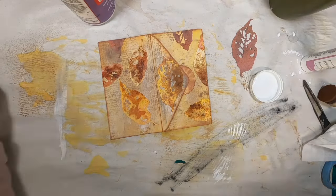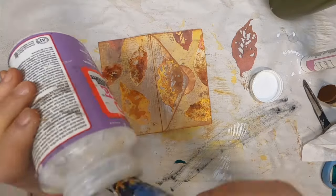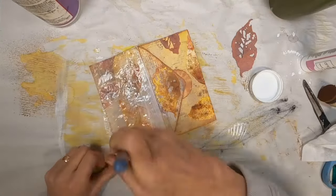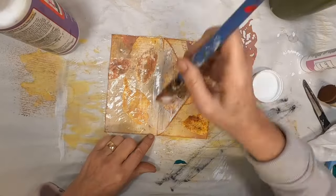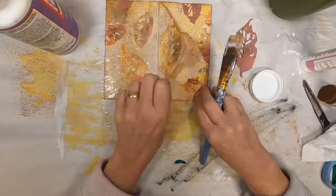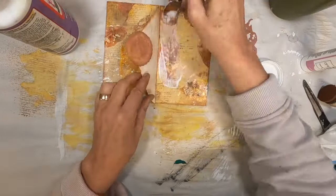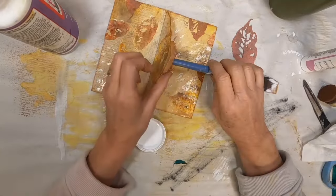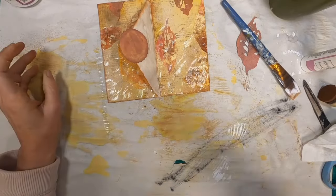Now that I have all my leaves glued down, I want to add a coat of Mod Podge Hard Coat on top of them to keep them in place, protect them, and preserve them on the top of this envelope journal. So let's just get that down, allow it to dry, and then we'll come back and decide what else we're going to do with this little envelope creation.